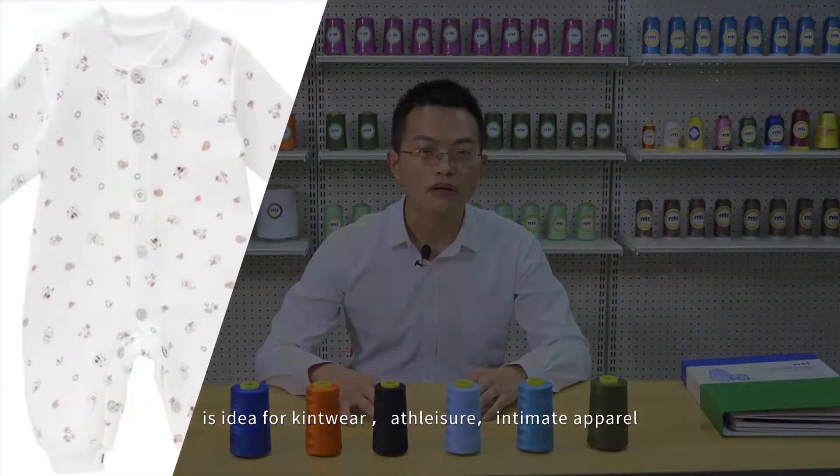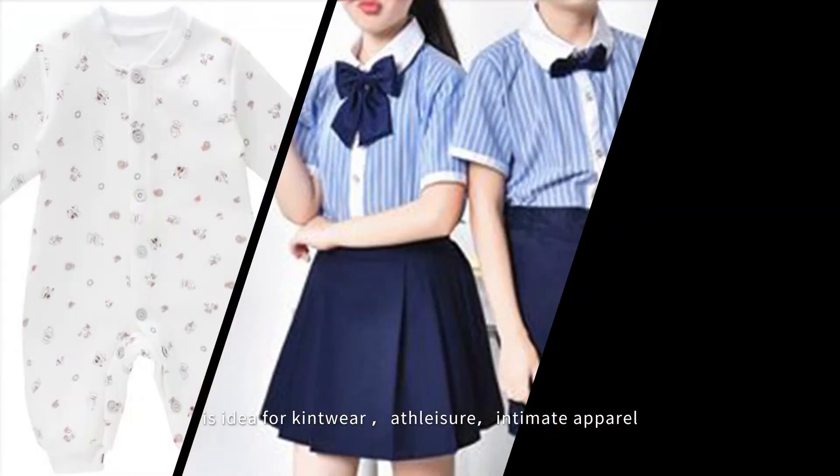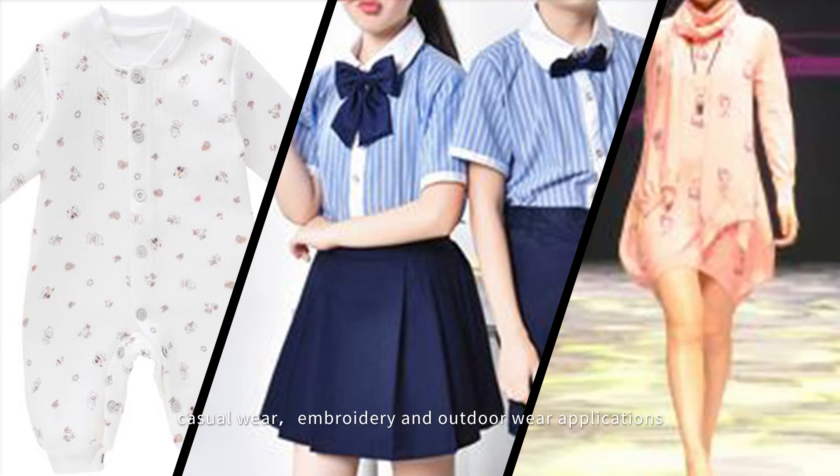It's ideal for knitwear, athleisure, intimate apparel, carol wear, embroidery, and outdoor wear applications.